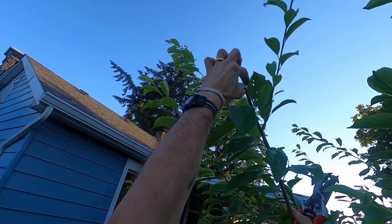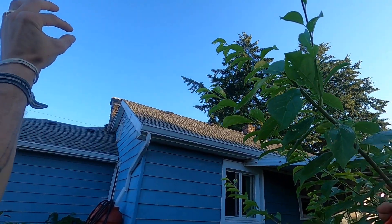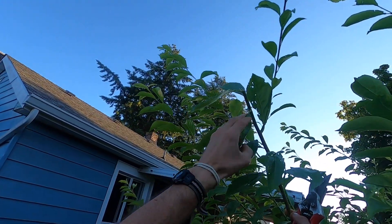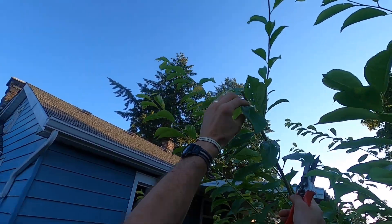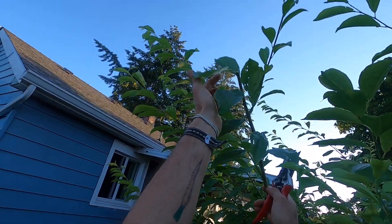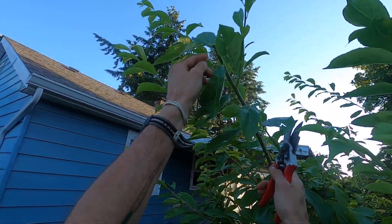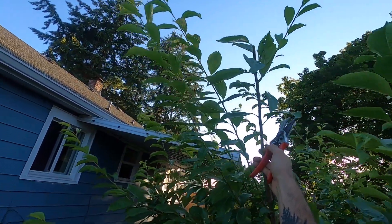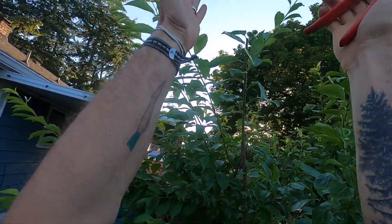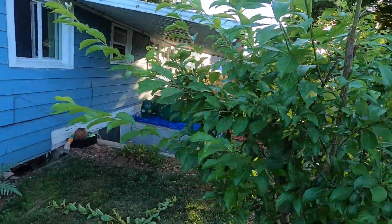I cut to an outward-facing bud, so when this grows, this branch is going to come out laterally. Likewise, the one immediately below it will also come out laterally. Since they're on the same side there will be a little overlap, and at that point we can choose which one to eliminate. For now I've reduced the height and brought the growth outward instead of back in toward the center.